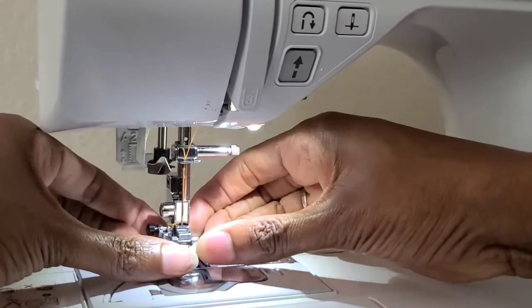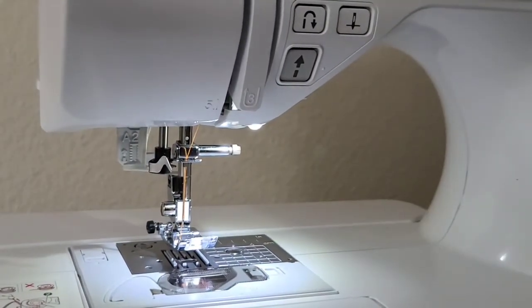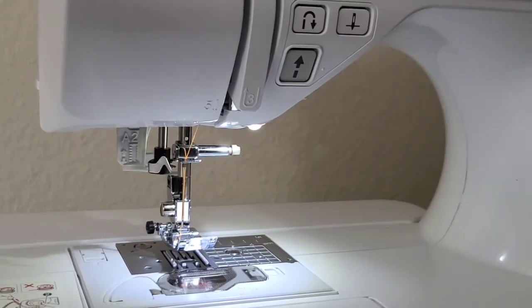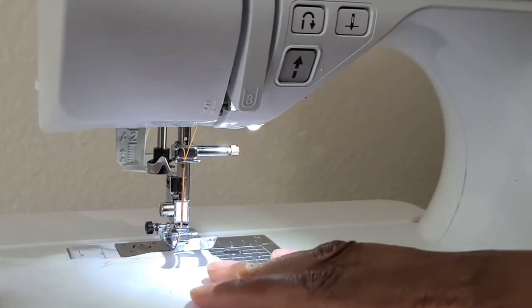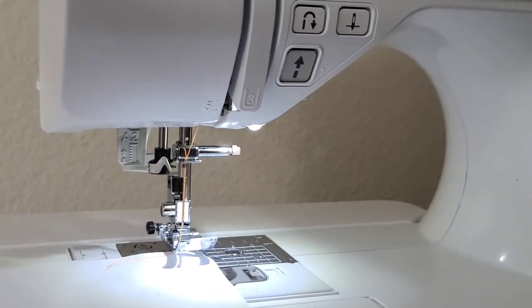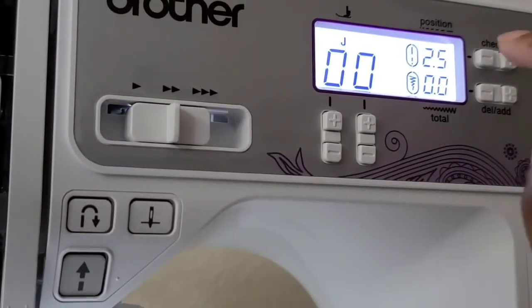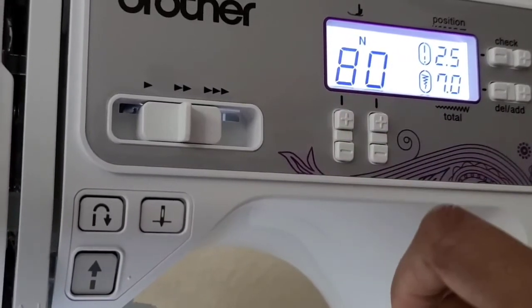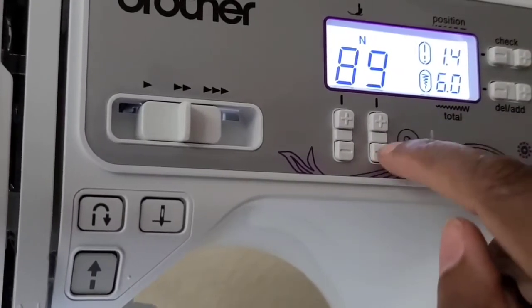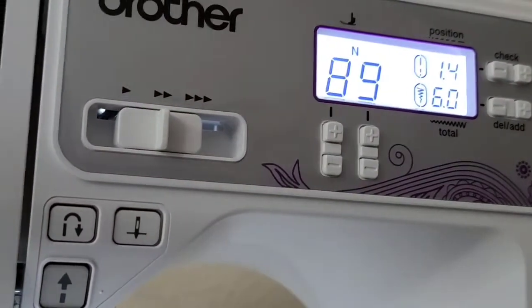I'm going to put the presser foot back on — it just snaps on. As mentioned before, there's a little slit right here; make sure your thread is going towards the back of the machine. Lesson learned: don't always use that pre-wound thread — you don't know how those people wound it. I am going to set this stitch to 89. The first number is eight, and it goes in increments of ten, so I'll just back down to nine rather than going all the way around.